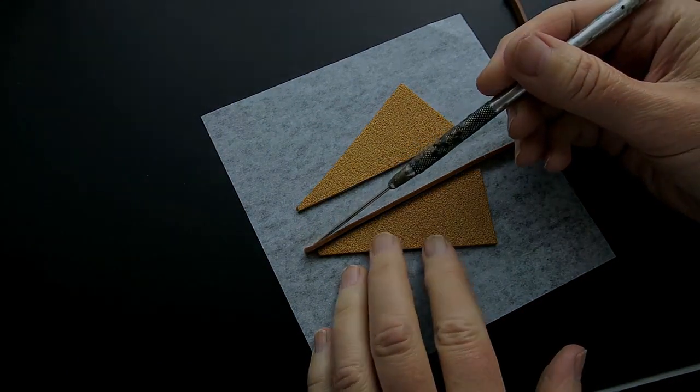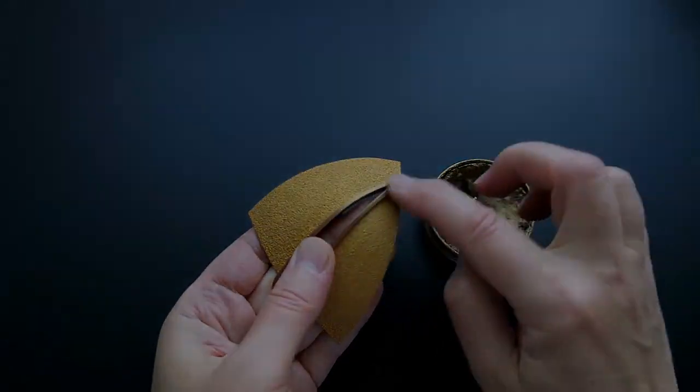Please join me as I walk you through each detailed step of the construction of this unique pendant.